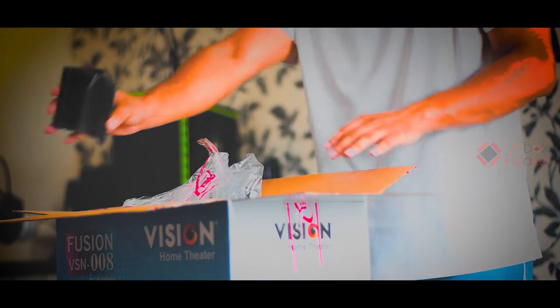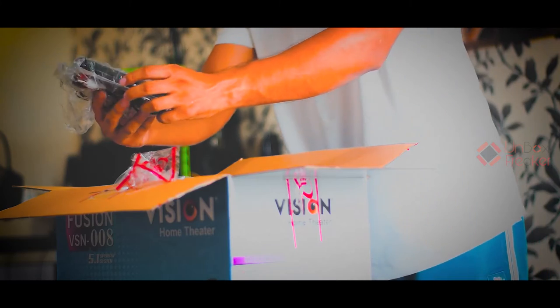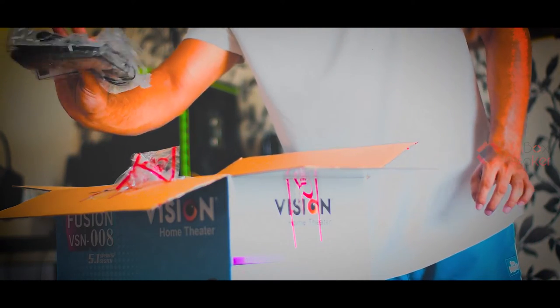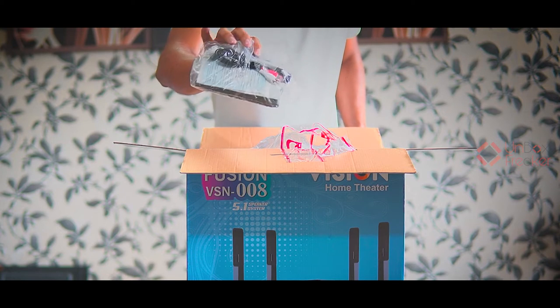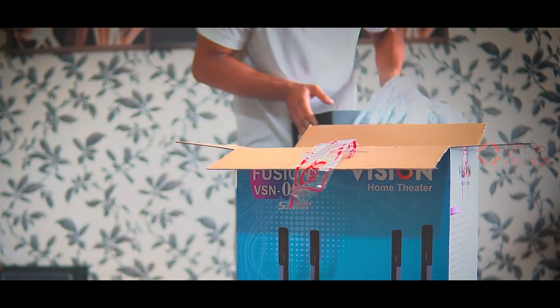First, the camera. Then the head stander. The remote. User manual. A few cables and nut bolts. And a few more cables. Here we go.